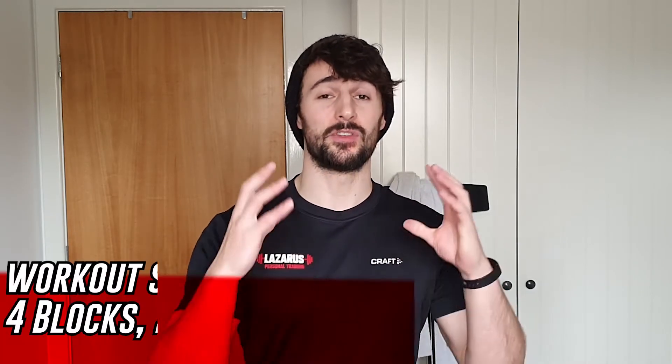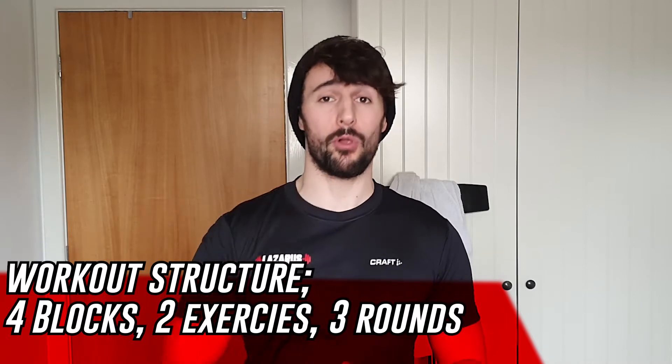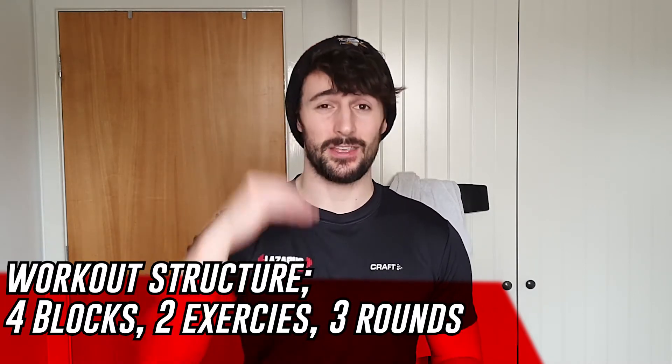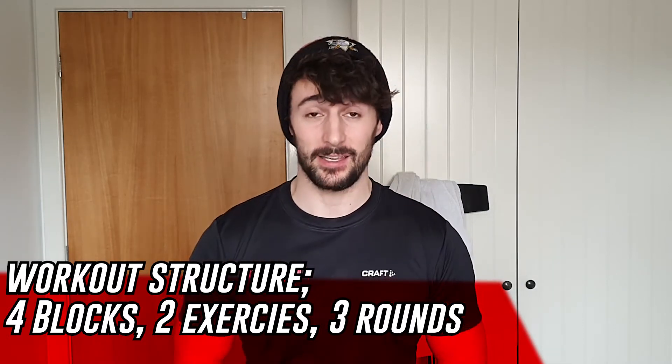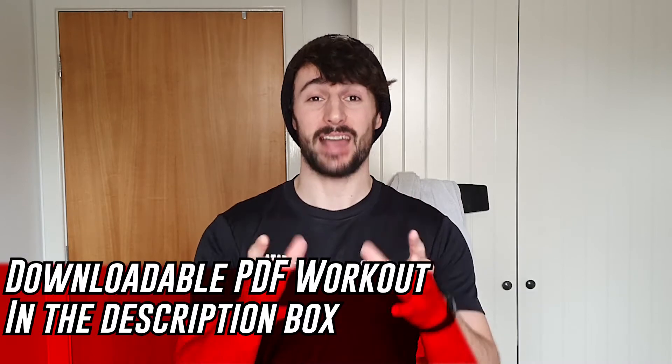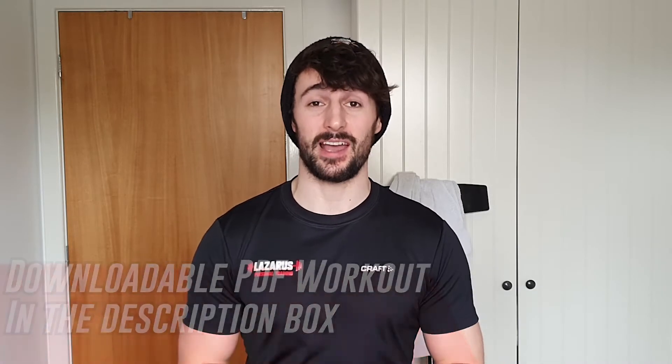In terms of the workout structure, we've got four blocks to go through and they are supersets — basically one exercise then the other exercise, then rest. We're looking for three rounds of each block. As always there is a PDF attached to the description so you can download that and use it as a reference guide when going through this workout.